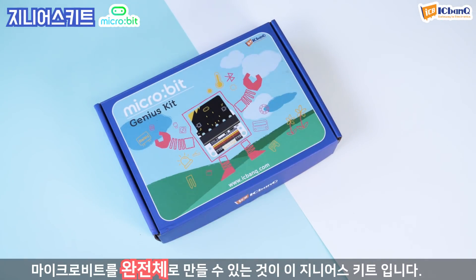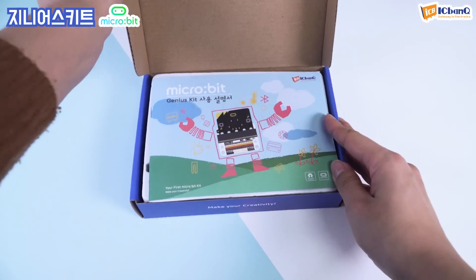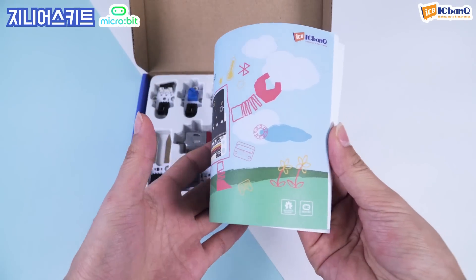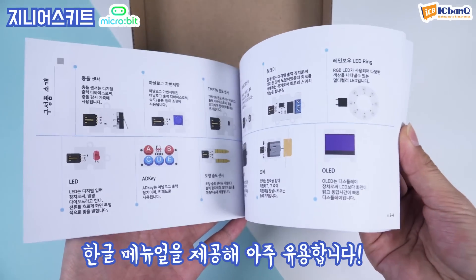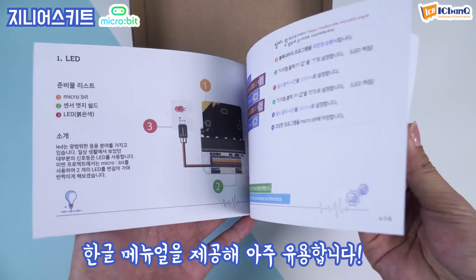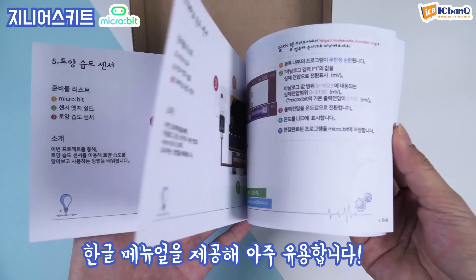그럼 지니어스 키트를 개봉해보겠습니다. 지니어스 키트는 타 키트들과는 다르게 모듈에 대한 각각의 사용법 및 소스를 한글로 제공하고 있습니다. 마이크로비트를 처음 구입하시는 분들도 이미 마이크로비트를 사용해본 분들도 편히 사용할 수 있도록 쉽게 설명돼 있어 아주 유용합니다.